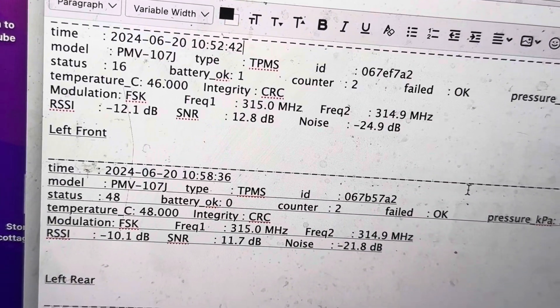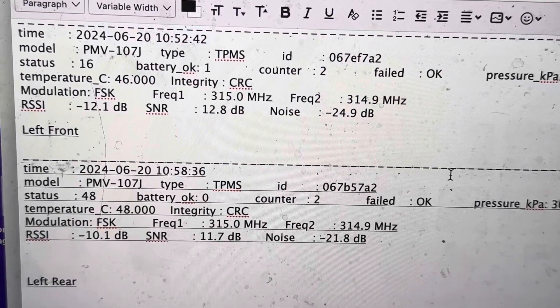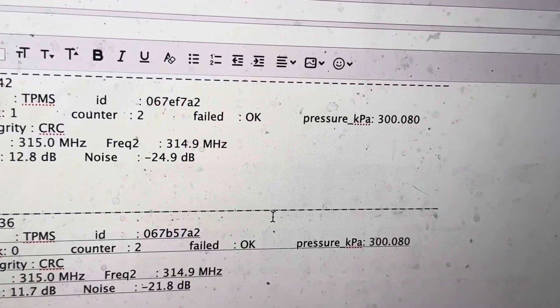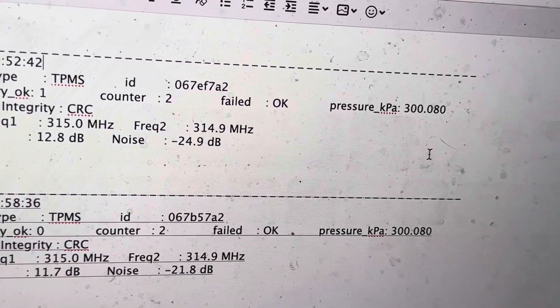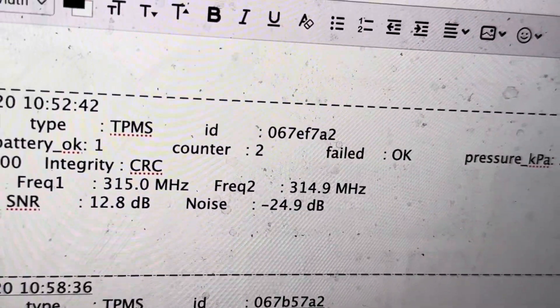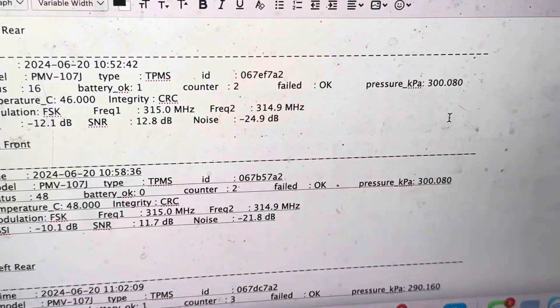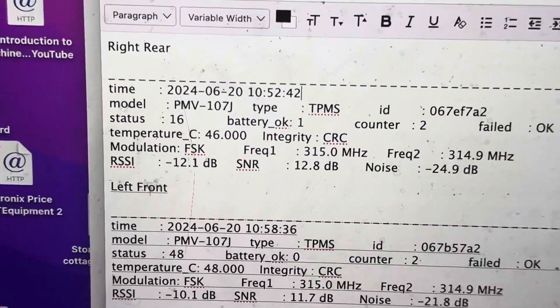The right front sensor is dead — that's how you identify the problem. That right front sensor will need to be replaced. Then all the sensor codes need to be programmed into your Prius. When you recode the tire pressure management sensors, you'll need to enter all four IDs — the three existing ones and the new sensor ID that you'll have installed at the tire shop.